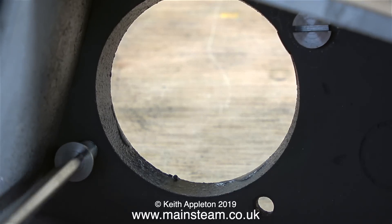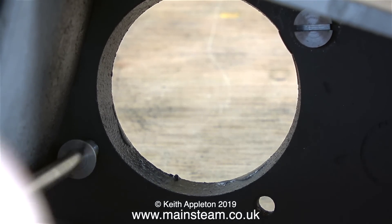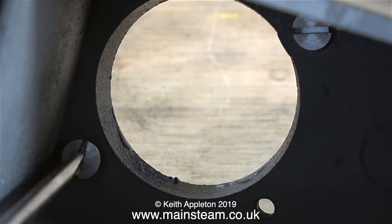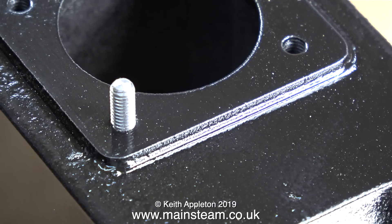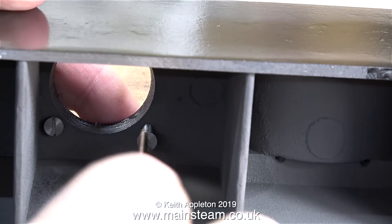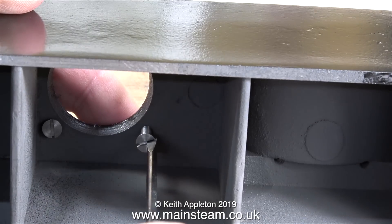In my pot of assorted 2BA fixings — nuts, bolts, washers, etc. — I found some longer bolts, or machine screws if you wish to call them that, and they're just the right length. These are countersunk, but it doesn't really matter because they're going into a hole, and they can't go any further once the countersink comes into contact with the cast iron base.